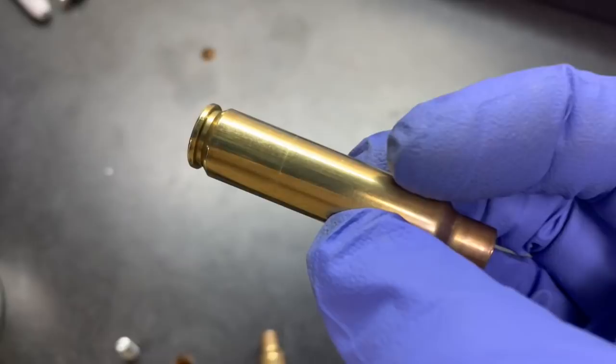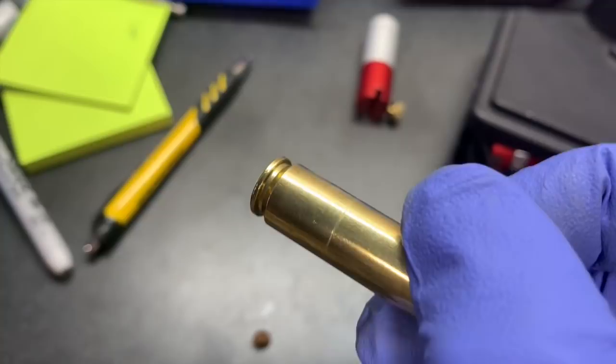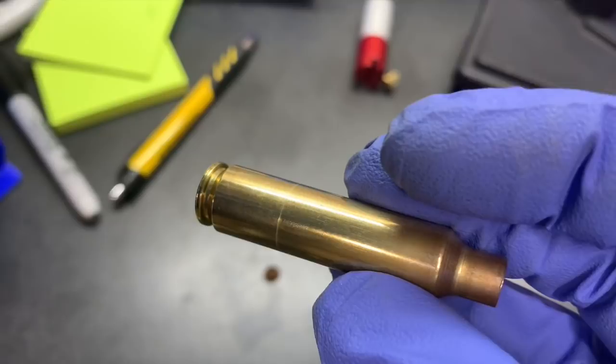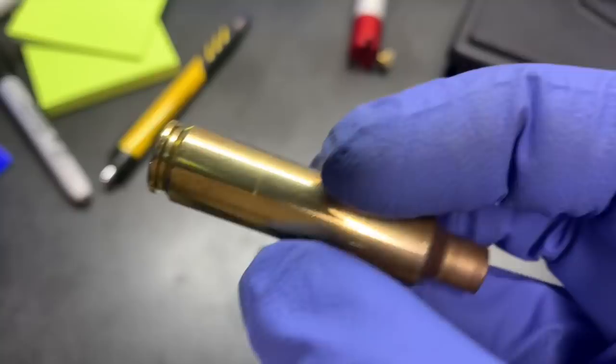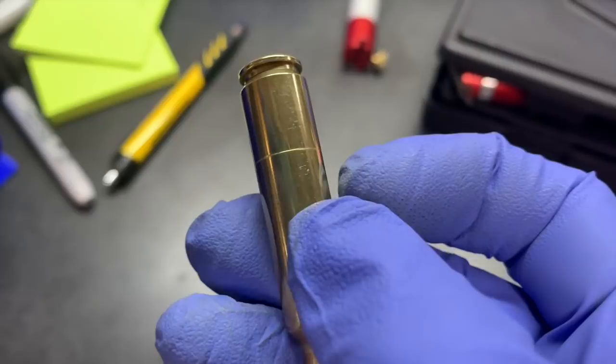Let's look at one of the easiest indicators of your brass getting ready to case head separate. I'm holding my camera this time so I can get a better focus on it, but see that line — right there on the brass. This brass has been shot nine times under different conditions, and everybody's situation is going to be a little different based on how they size their brass. At some point you're going to see this line form on your brass.